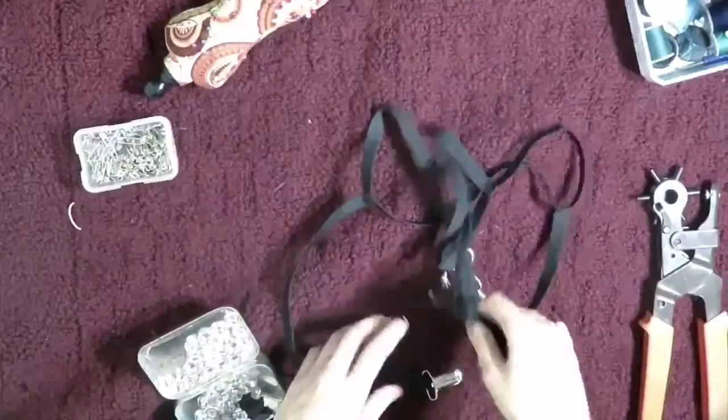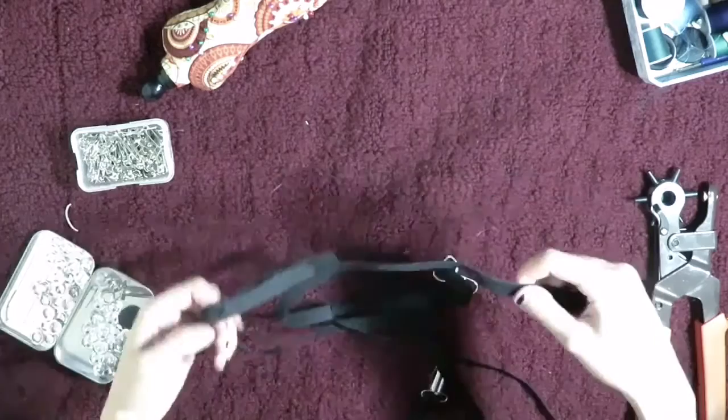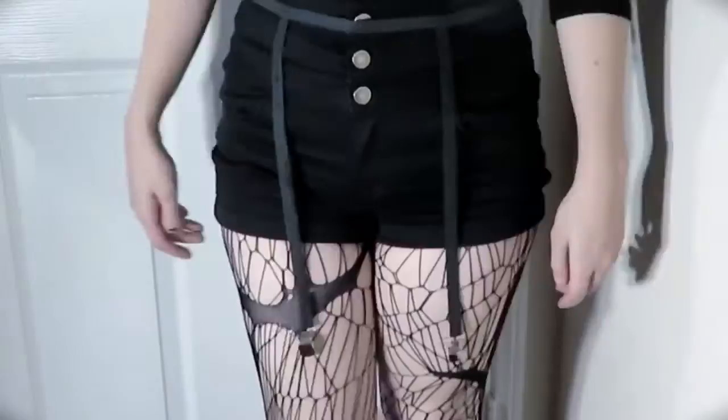If you follow my method, this is how your holes should look on each of your four straps — I have three holes on each one. Now is also a good time to add grommets if you purchased some for this project.